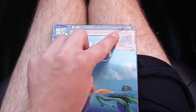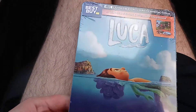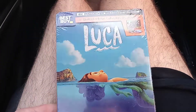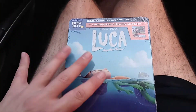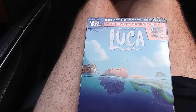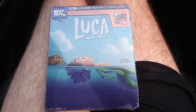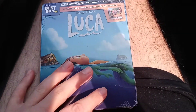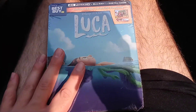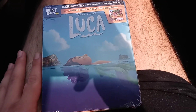I am going to be using the digital code for this movie. This movie has been released over the summer. Luca — I've heard about this movie, and it's been out since I got to play Doom Eternal: The Ancient Gods Part 1 on the Nintendo Switch on the weekend when it came out. I was so happy when I got Doom Eternal: The Ancient Gods Part 1 for the Nintendo Switch.